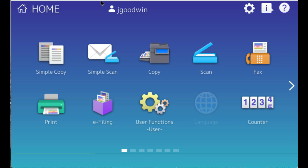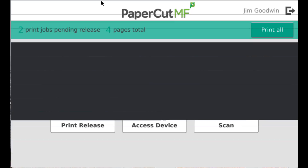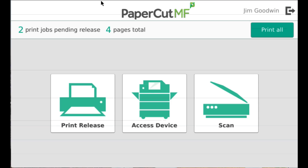From here, if I want to get back to the PaperCut interface, I can press the physical one button on the copier. And lastly, to log out, I can press the button in the upper right-hand corner next to my name, or I could press the physical button on the copier with a picture of a person and a key. I'll select the PaperCut interface logout.